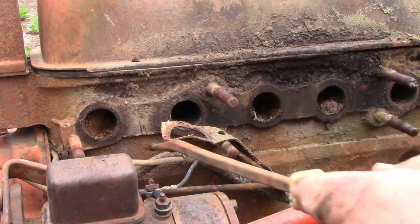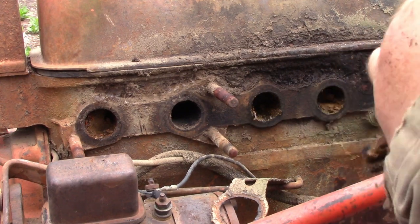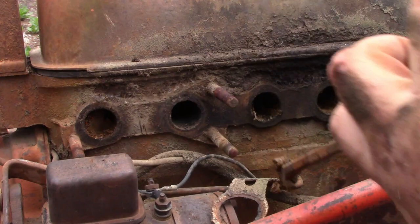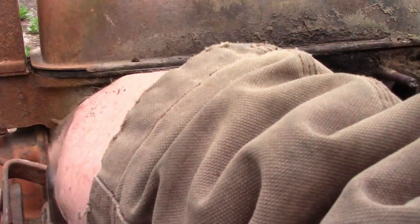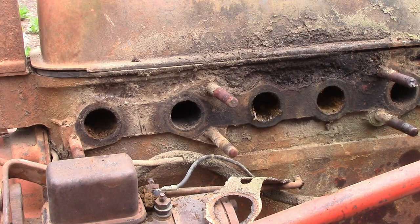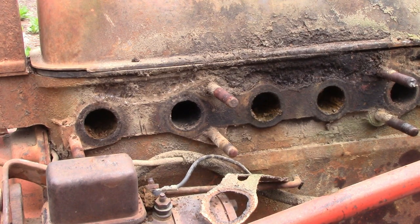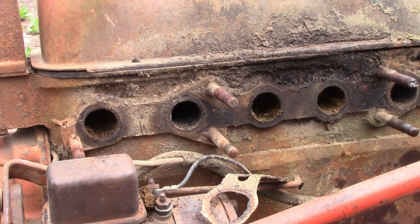Okay guys, I'm pointed here at the exhaust and intake on this little Case. Not too bad. Getting this rusty goo out of just about every one of them. Some dirt here too. The more I dig into this thing, I'm starting to question how much work it's actually going to end up being. I don't want to give up on it because it's a nifty little tractor, but I'm starting to wonder how much of a project this is really going to be. Let me zoom you guys in and let's get this head pulled.